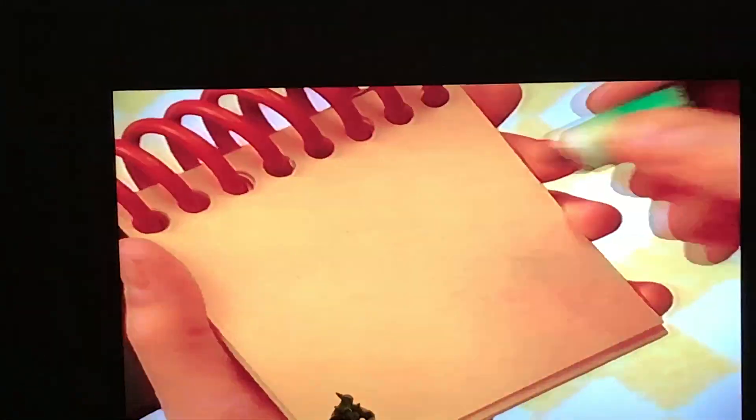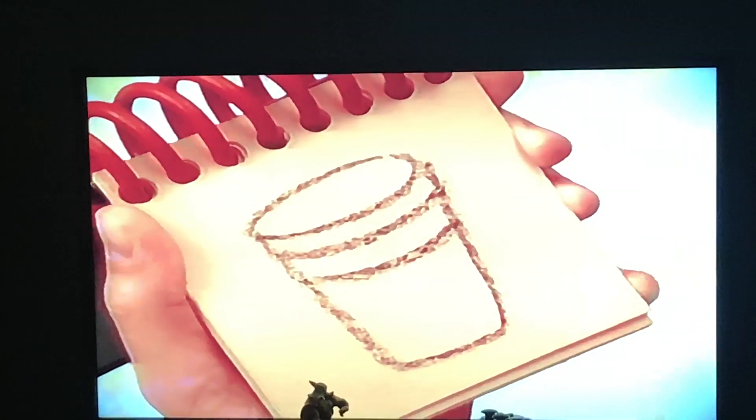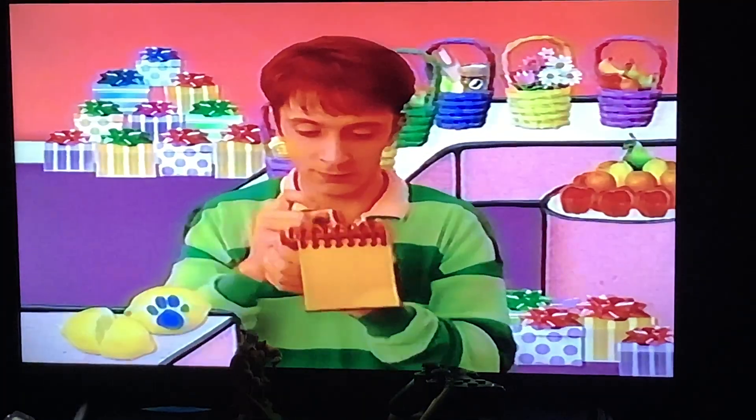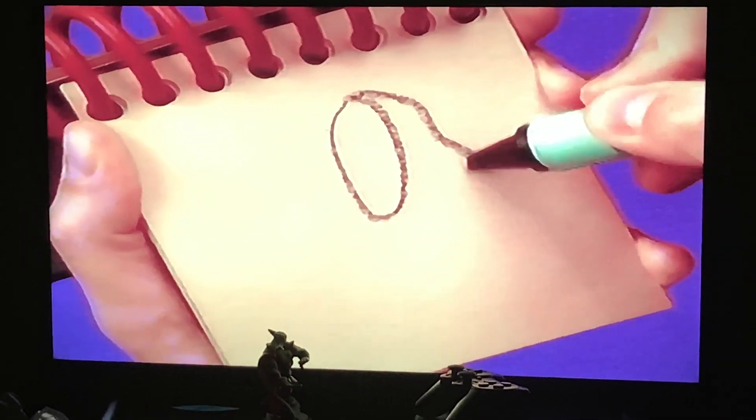Ice cubes — a big circle here, lines for the sides, two lines here, and we have a cup.